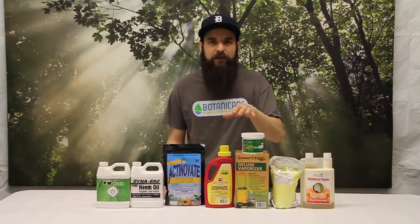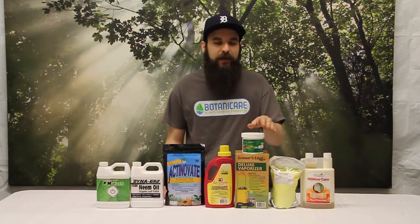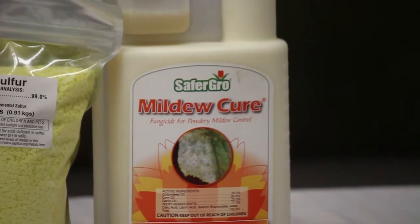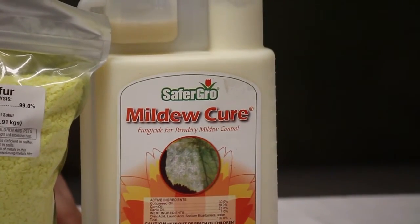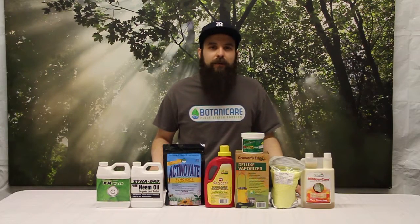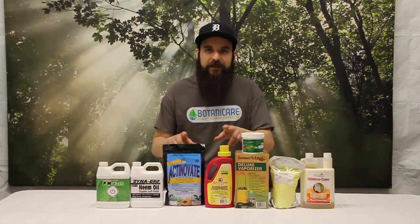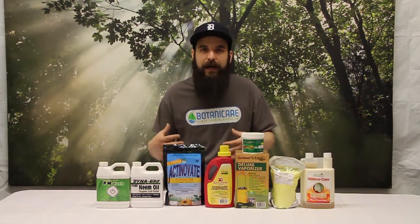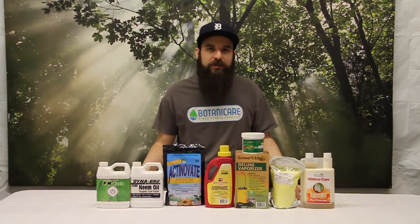Serenade is also known for being a little strong, so maybe use it at lower doses on flowering plants versus vegetating plants. Last but not least, we have the Mildew Cure. Mildew Cure is cottonseed oil, garlic, and clove oil — again, that oil is going to coat the plants, contain the powdery mold, and make it very hard for mold to come back. Once any of these products wear off, which they all inevitably do, the bacteria is nice because you can continuously add to it to keep that culture there all the time.